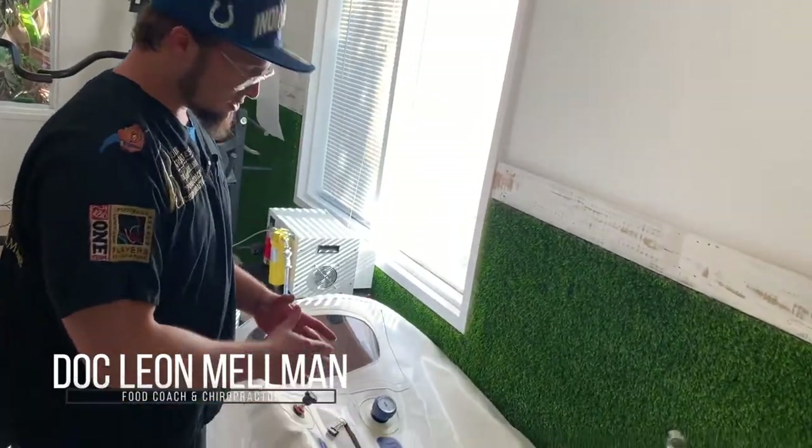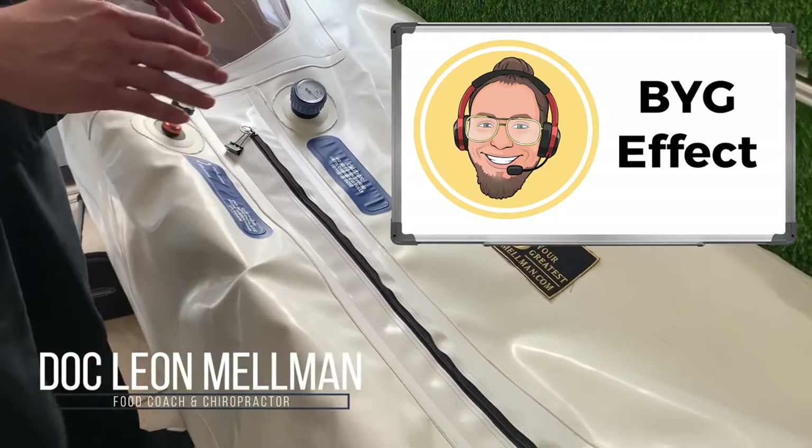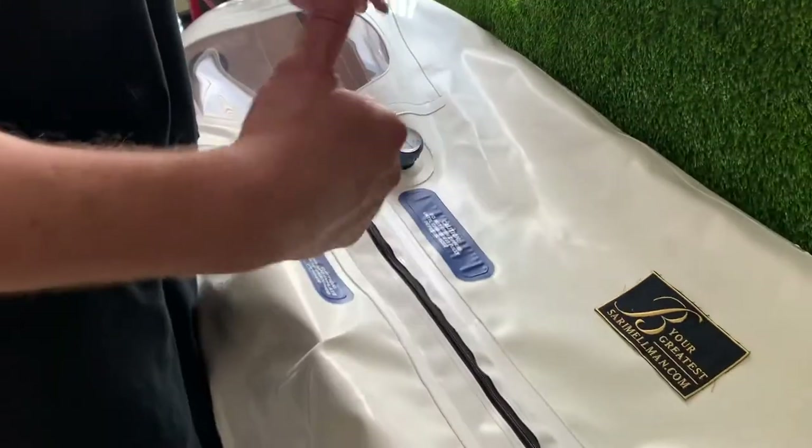This is your V320 — the chamber that changed the game. This is a PSI gauge; we teach you how to read that. Newer chambers have two gauges, one outside and one inside.